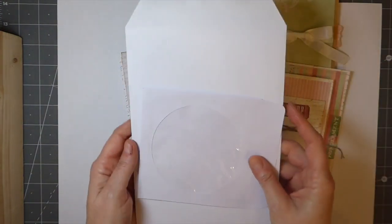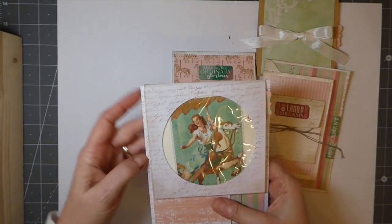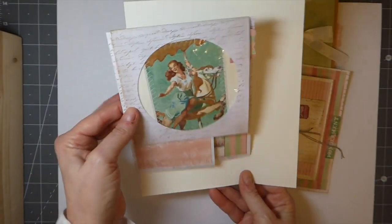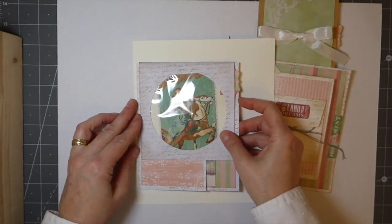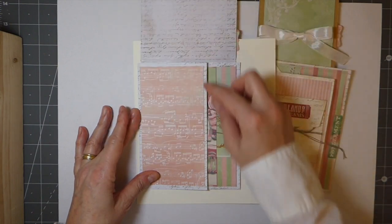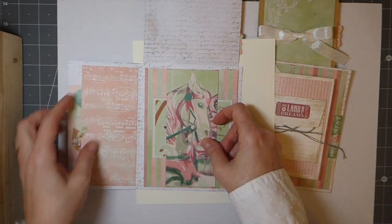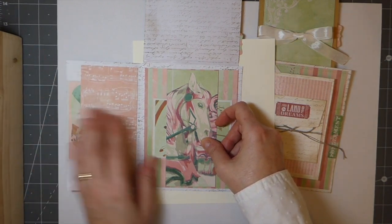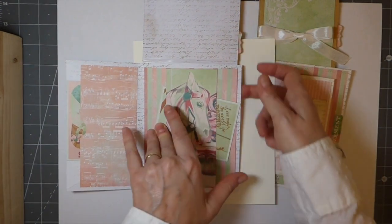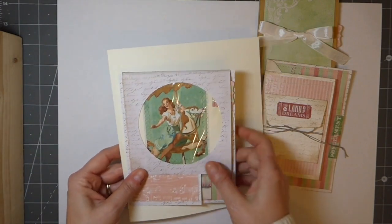I've used a six-by-nine envelope and a CD envelope for this one. The idea is: if this is your journal page, you could adhere that and this flips up. You've got a little journal card that'll come out of that, a pocket that opens, another little tuck spot, a belly band, and then another pocket. That's your journal page and how it would be incorporated into your journal.